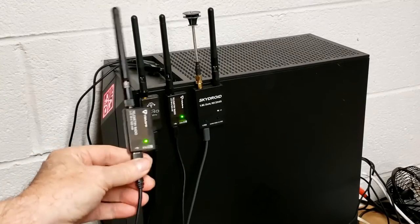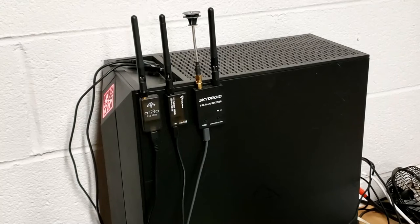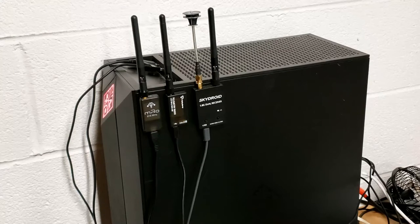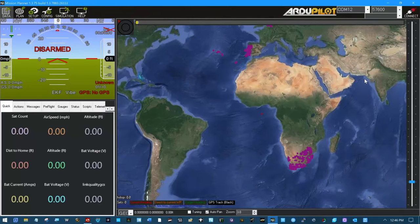I'll take this one off, and when I unplug it of course that radio will start searching for another connection. We'll just leave that radio right there on the computer ready, and we'll start looking up here at Mission Planner. Everything done with MAVLink and connecting to a platform is done via MAVLink.